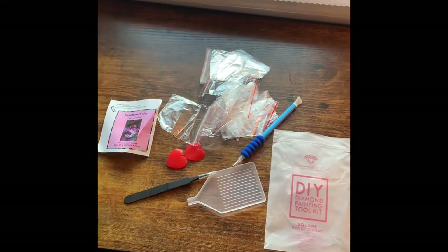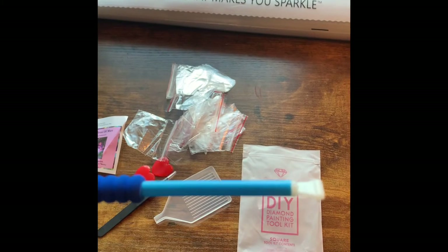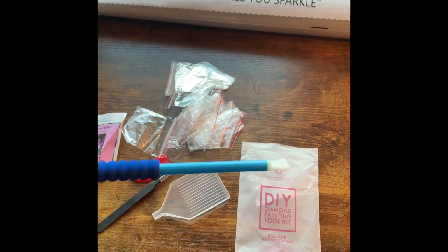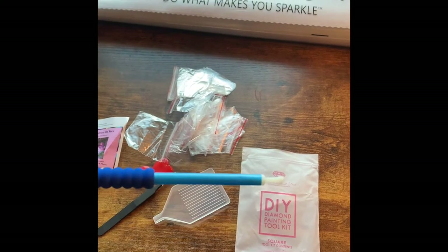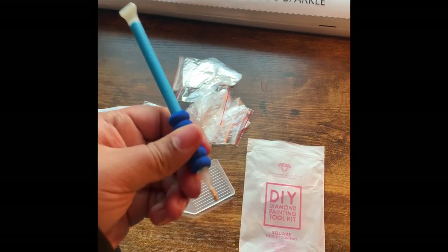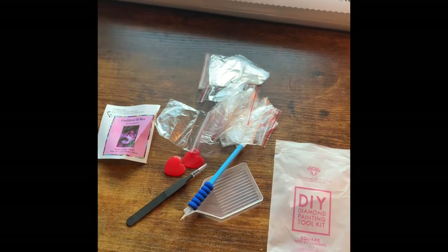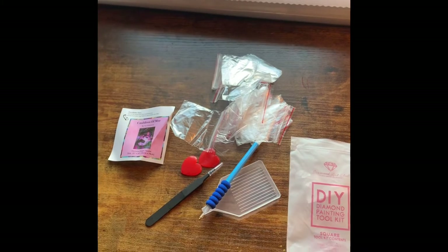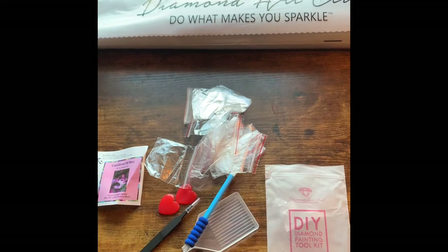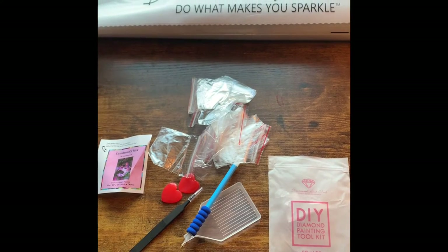Looking at the drill pen — I don't know if I can get this to focus enough — but you can kind of see there are marks on the pen. It's bent and kind of all over the place. This comes with the squishy Magic Grip applicator as they call it. Overall this kit is not in the greatest condition — again, not normal, very shocking. But I do have plenty of other materials I can swap in for this, so not a big deal.